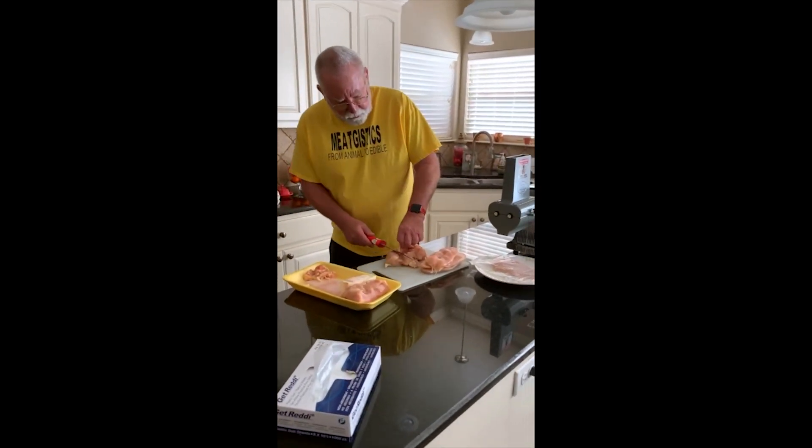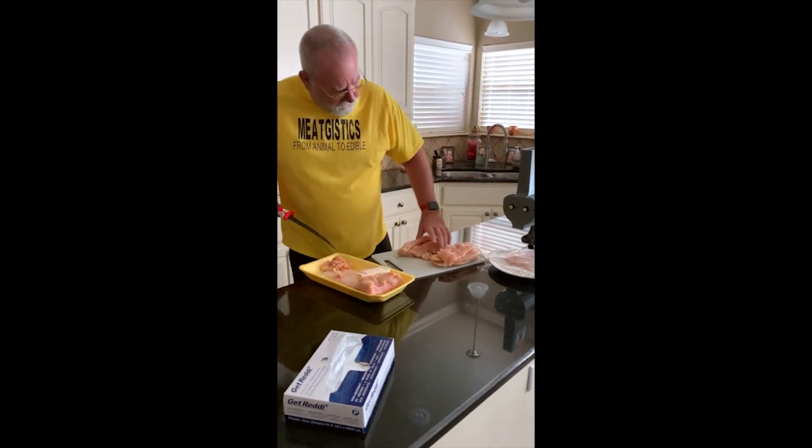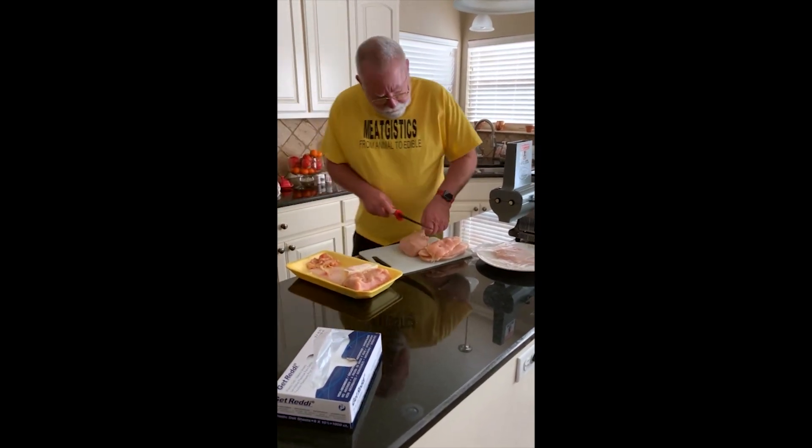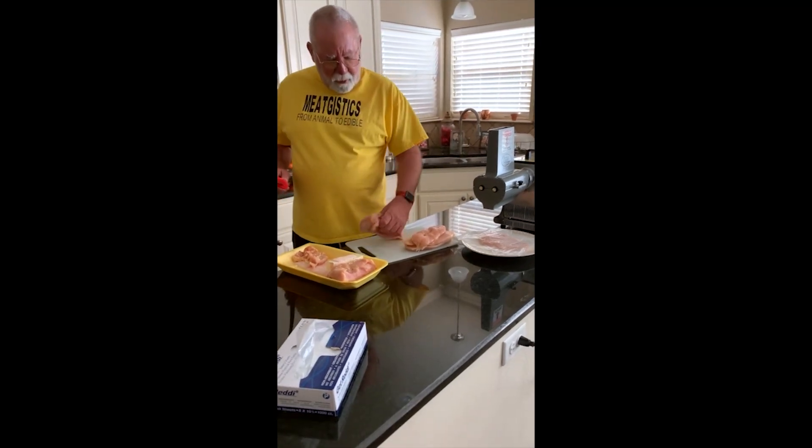Today we're going to make some chicken cutlets. I bought some really nice thick chicken breasts. However, they're a little bit too big to make cutlets out of. You can see how fat they are.